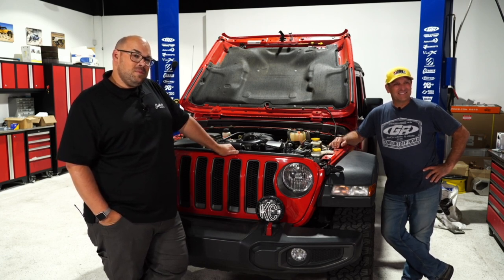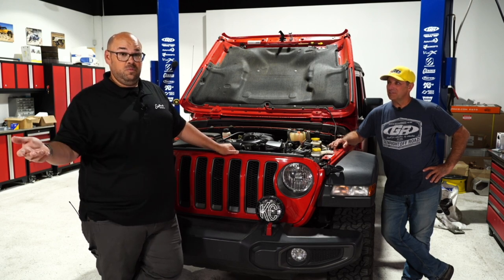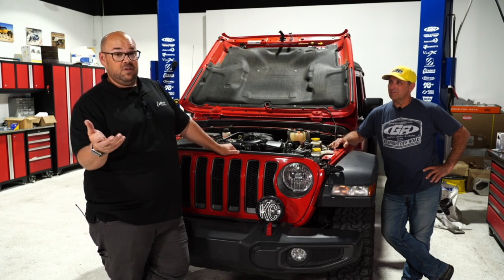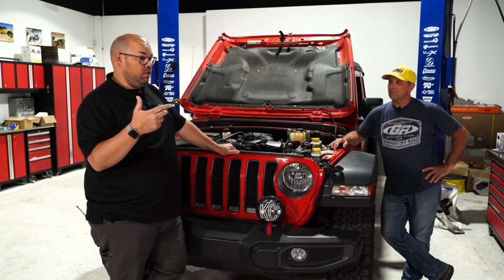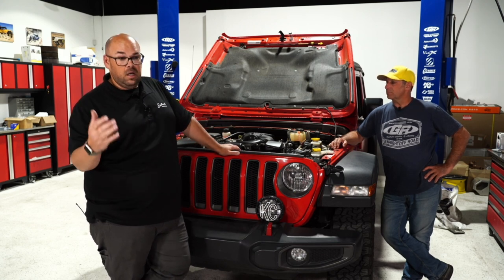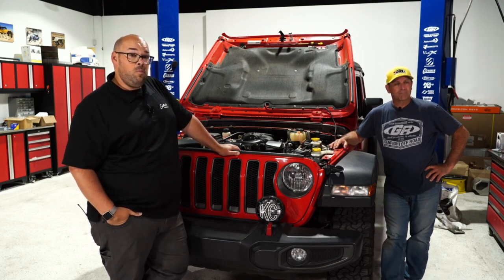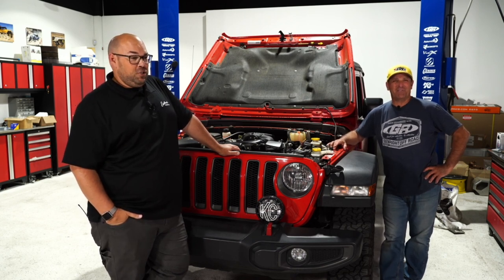A viewer reports bad luck with Sprintex superchargers seizing and asks how Edelbrock's differs. Mark explains Edelbrock uses a TVS style rotor — a different design from Sprintex. The rotors are manufactured by Eaton and are a coated TVS-style rotor. A viewer asks about eco diesel compatibility — no, the eco diesel already has a turbo on it.